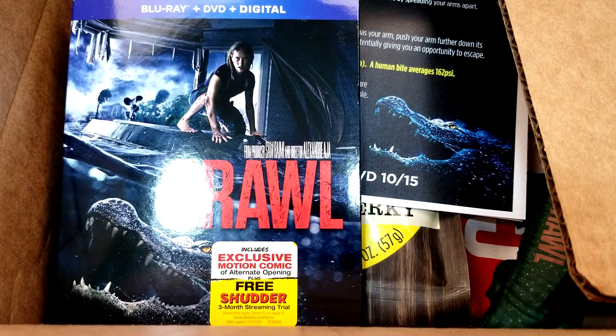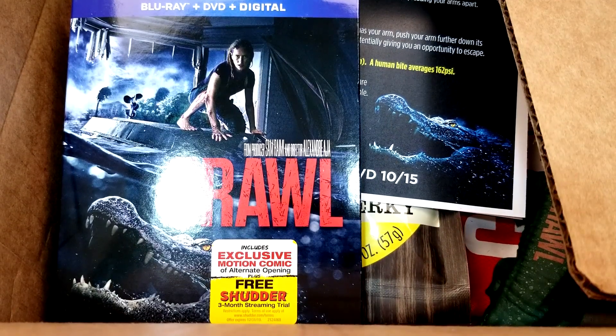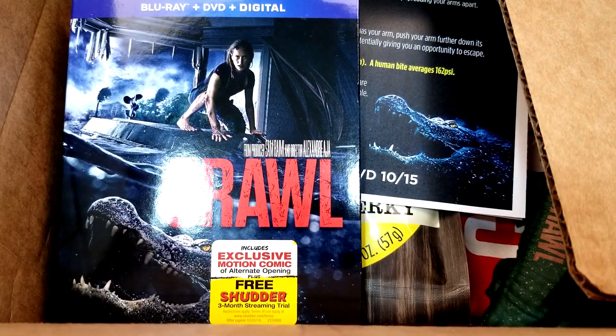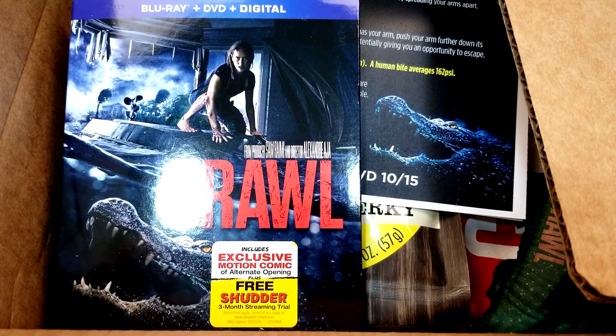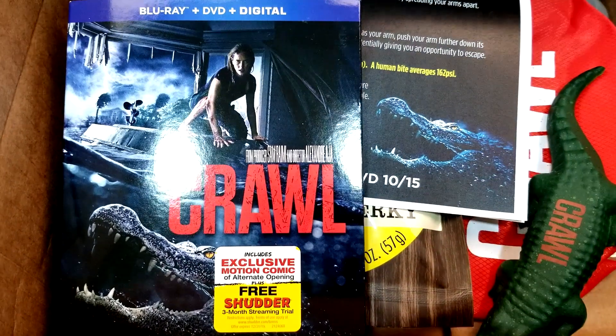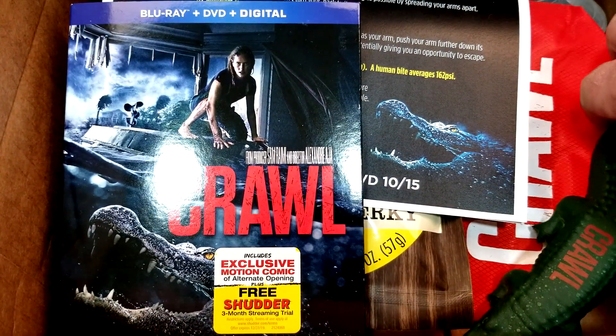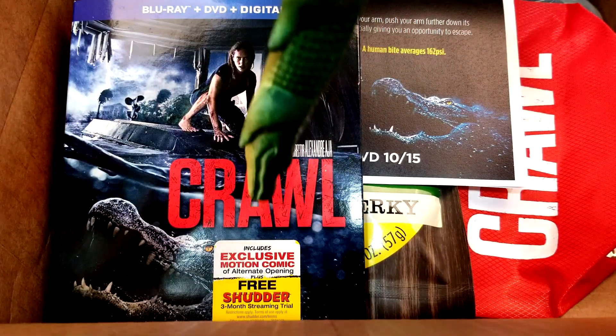Crawl will be available from Paramount Pictures on Blu-ray and DVD October 15th, 2019, and sometimes they send these little press kits to kind of get the excitement going for new movies. My channel's grown enough to where I guess they feel I deserve a press kit — that's right, I'm press. I did already see what's in here, but I want to share with you guys the kind of stuff they sent over.